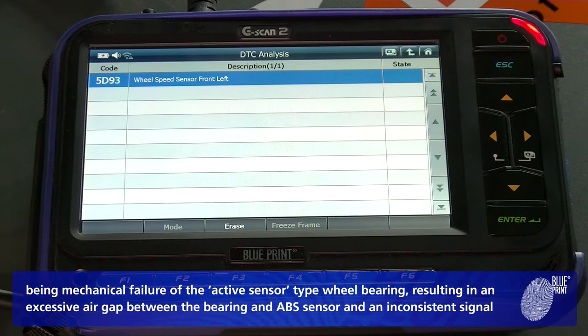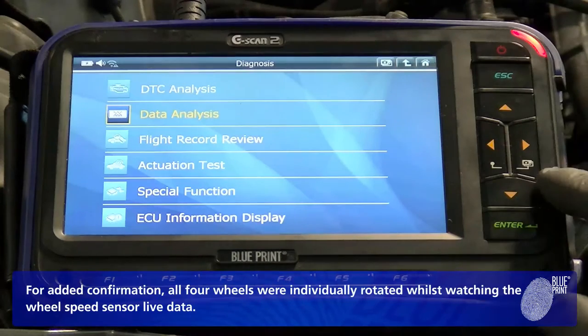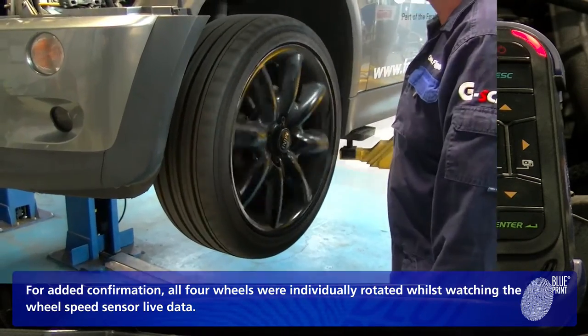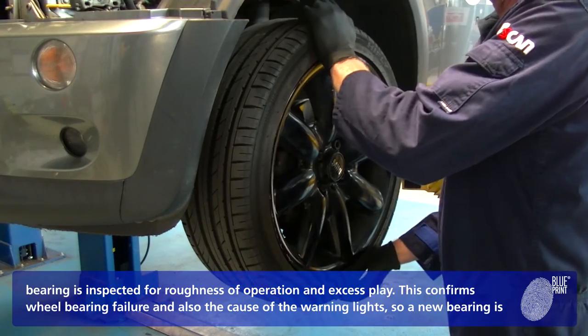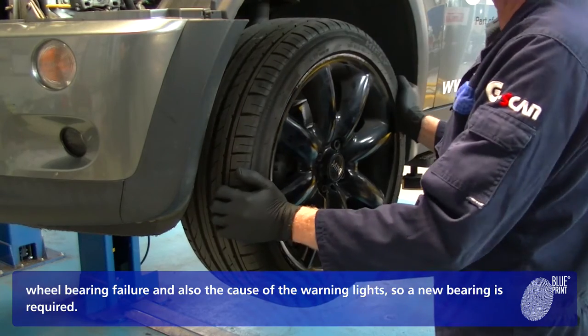The likely cause is mechanical failure of the active sensor type wheel bearing, resulting in an excessive air gap between the bearing and ABS sensor, and an inconsistent signal being received by the ABS ECU. For added confirmation, all four wheels were individually rotated whilst watching the wheel speed sensor. After establishing that no speed is being recorded by the front left sensor, the wheel bearing is inspected for roughness of operation and excess play. This confirms wheel bearing failure and also the cause of the warning lights, so a new bearing is required.